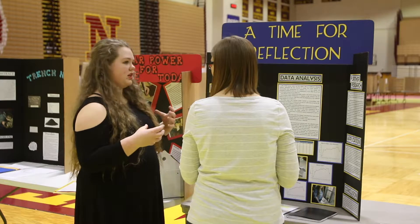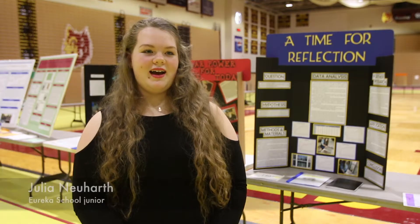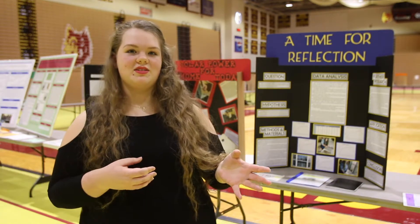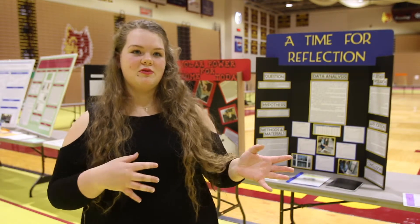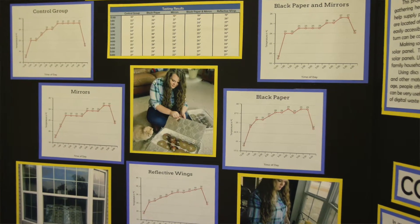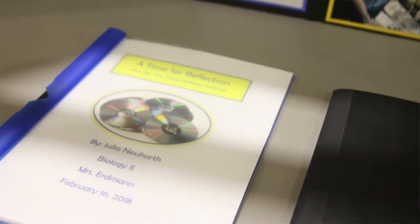I tested different types of reflection methods within Blu-ray disc solar panels — such as mirrors, tinfoil, or anything like that — to see how much energy could be generated by a homemade solar panel.